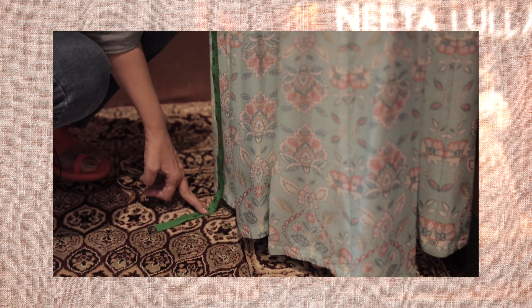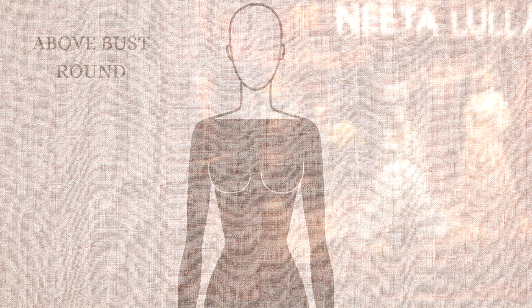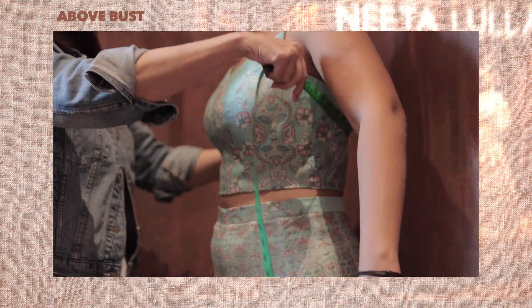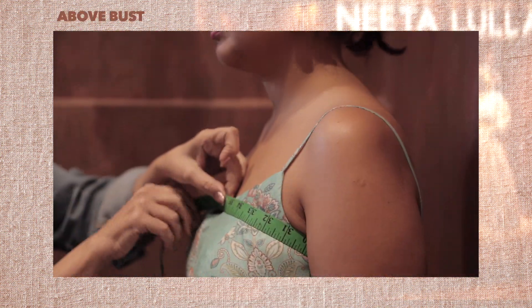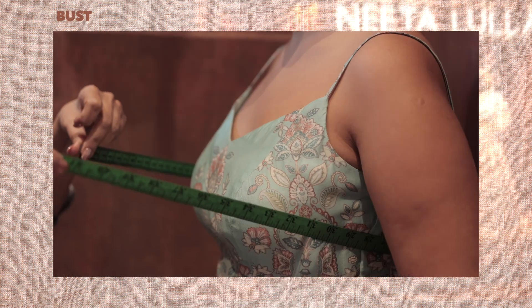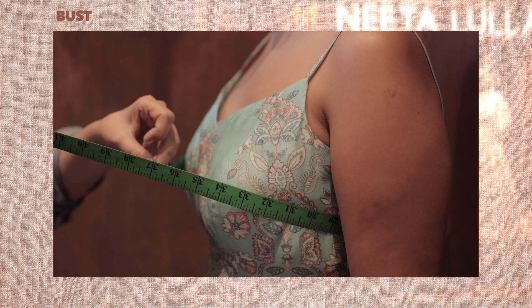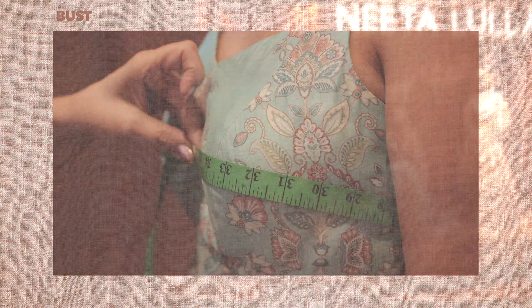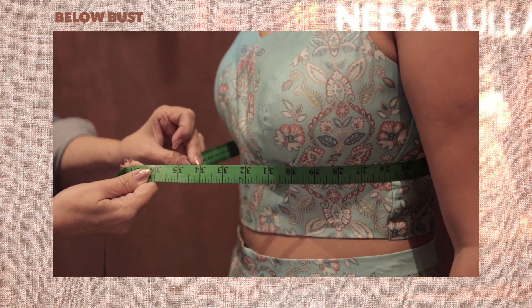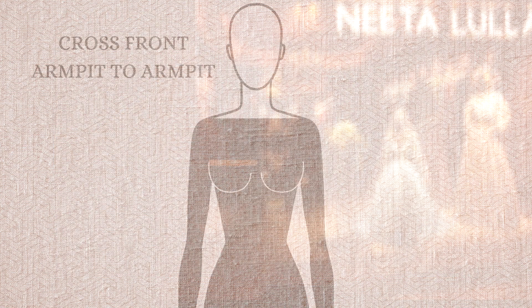Ensure you take this measurement while wearing your desired heels. Now we're going to measure across the body. Number ten, above bust. Place the measuring tape around your back under the arms and above the bust, parallel to the ground. Number eleven, bust. Slide the tape down to the highest part of the bust and hold the tape parallel to the ground. Number twelve, below bust. Slide the tape further down to right under the bust where your lingerie ends.